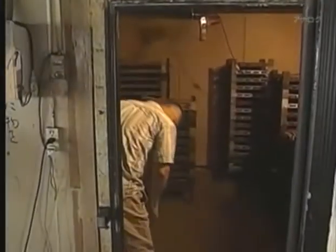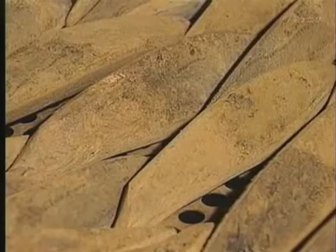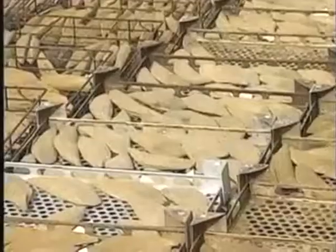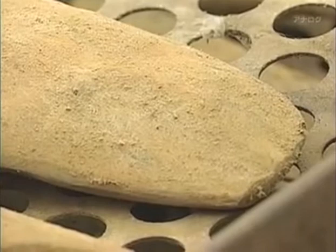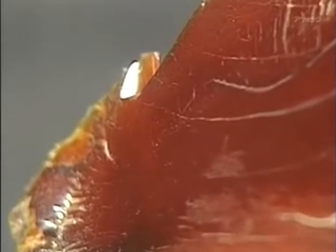A special chamber holds katsuobushi fillets that have been treated with a special mold. This mold produces fragrant compounds in the fish and reduces the triglycerides that can cause cloudiness in the soup, so these katsuobushi will produce a more translucent dashi broth. The fillets are then dried in the sun to prevent too much mold growth. This process is repeated many times, taking about six months to complete. The result is premium katsuobushi known as hongarebushi, with moisture content reduced by 80%. Inside, they have a glossy translucence, and this ruby hue indicates dashi of the highest quality.